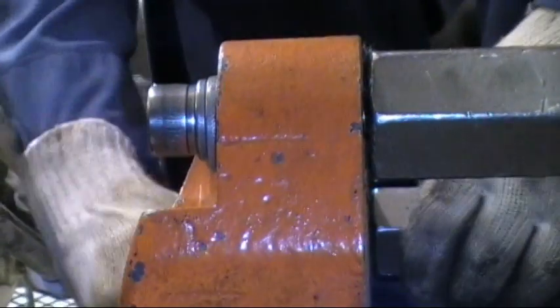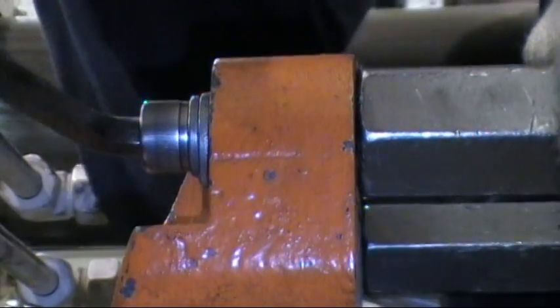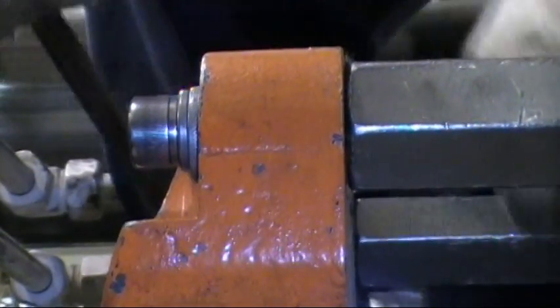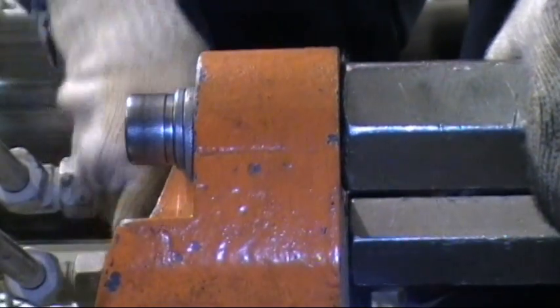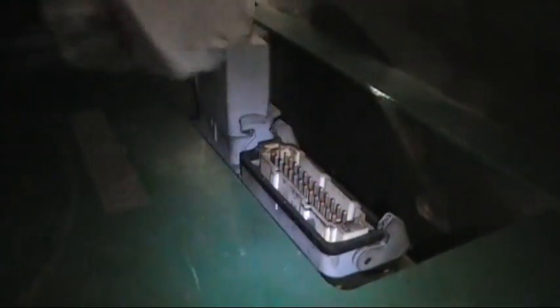Some molds are equipped with hot runners — this mold has a hot runner available, so be sure to connect the heater cable and thermocouple. Now after connecting the DME cables, it is time to remove your safety straps and open the mold.